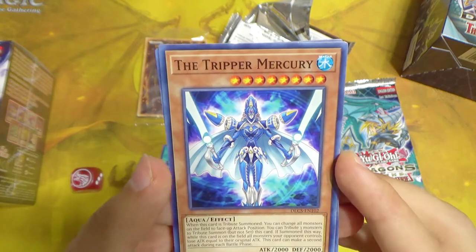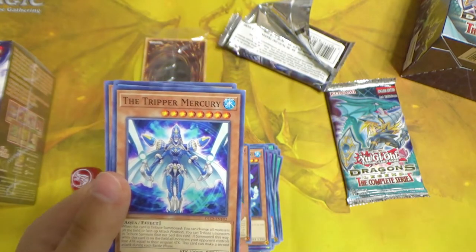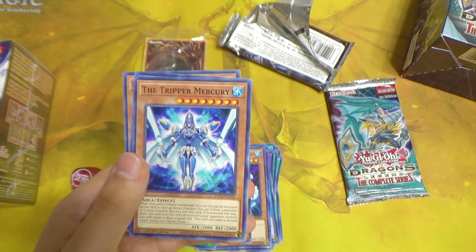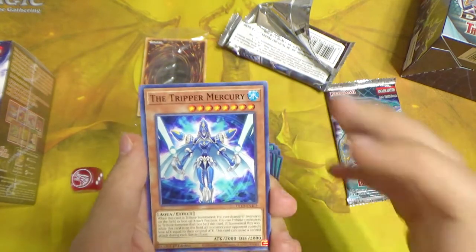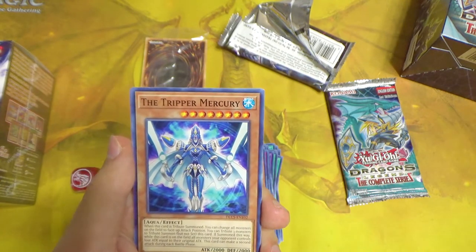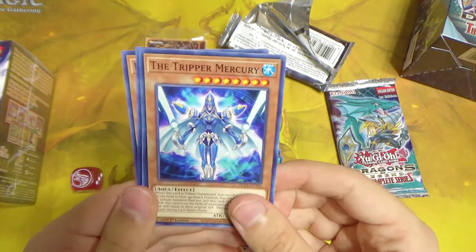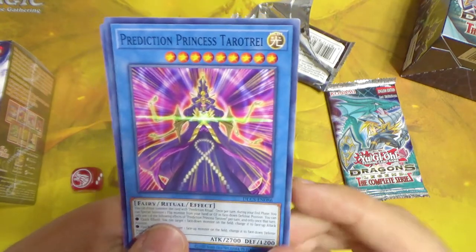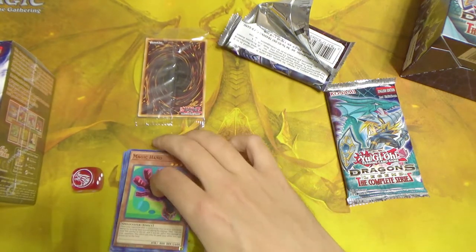Tripper Mercury — this card is used in some OTKs in Duel Links. I talk about Duel Links a lot because I've been playing since basically launch and haven't played the TCG in maybe 10 years since Dueling Network back in high school. So I can't give super big insights into anything outside of Duel Links. We also have Prediction Princess Tarotrei, a ritual monster, and Magic Hand — we have all the hands!